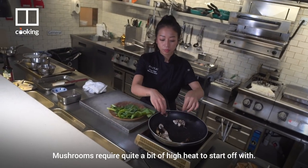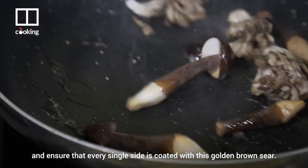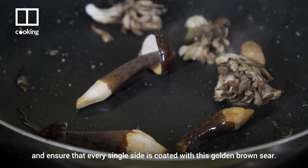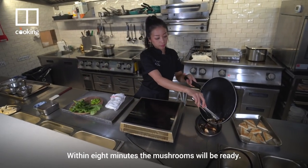Mushrooms require quite a bit of high heat to start off with. Season with salt and pepper, and ensure that every single side is coated with a golden brown sear. Within eight minutes, the mushrooms will be ready.